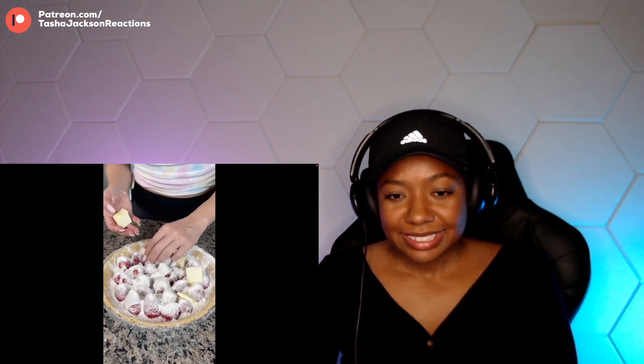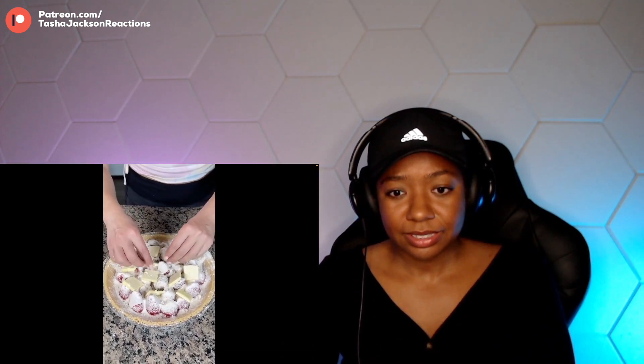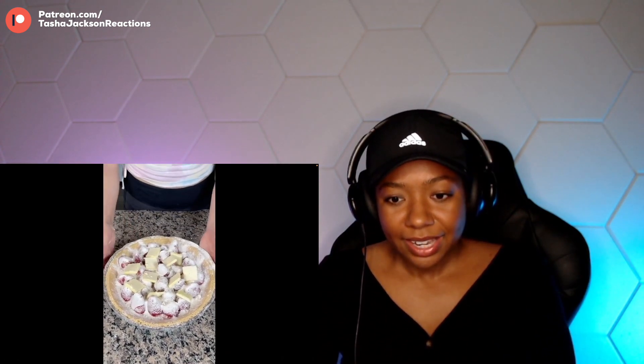We have our box cake, we have our strawberries, we have our cream, and this is going to be one of the best desserts you've ever had. It's my easy quick hack for a delicious strawberries and cream pie. We're just going to put a little bit more butter here, and then we're putting this in the oven at 375 degrees for about 35 minutes.